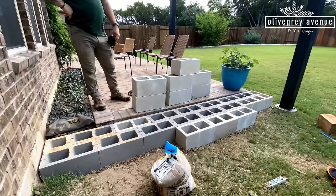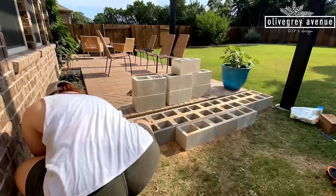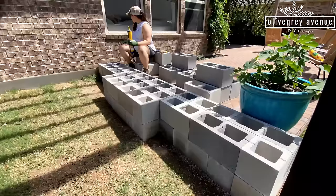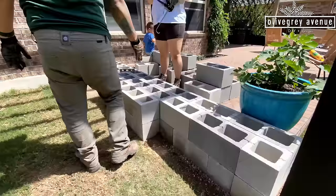Now we have this base layer all finished. There are three extra blocks from the last time. That'll be a little surprise — I'll tell you what's coming next. It's all level and now we're just going to fly from here. We're putting sand in between all the gravel and filling the cinder block holes with excavated dirt to make everything super secure. The second layer went quick — we just stacked it on top and made sure to keep staggering the blocks.